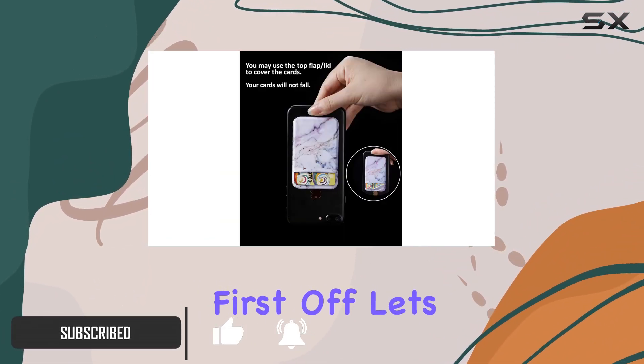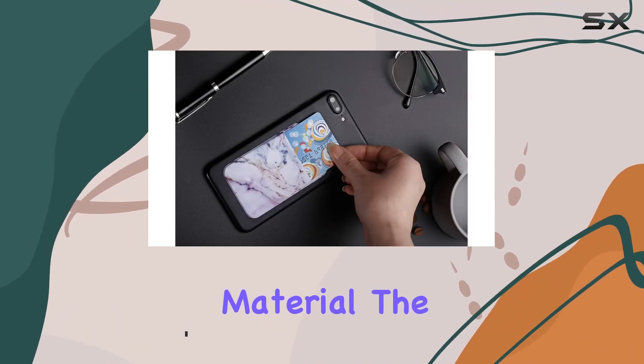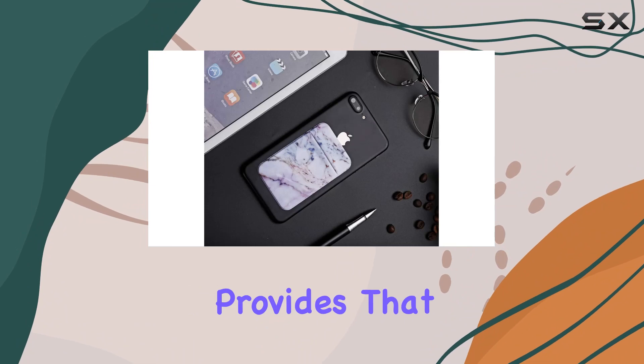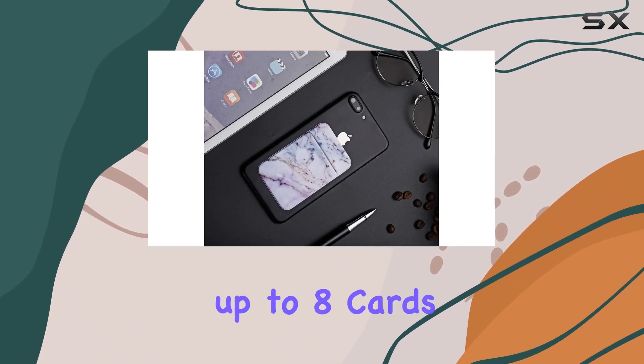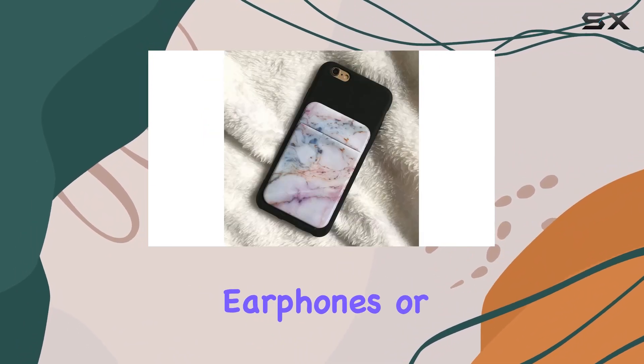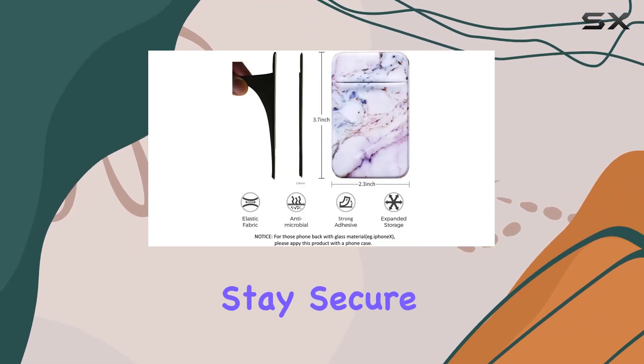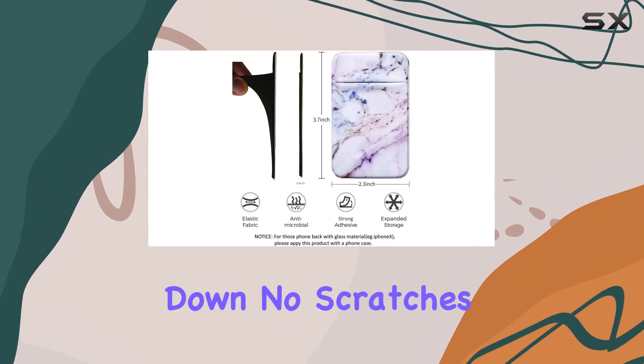First off, let's talk about the material. The stretchy spandex fabric not only feels soft to the touch but also provides the elasticity to snugly hold up to 8 cards, earphones, or even cash. The special lid flap design on top ensures that your content stays secure, even if your phone is upside down.